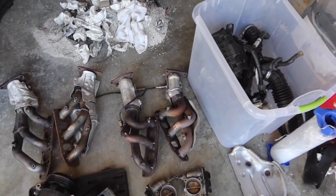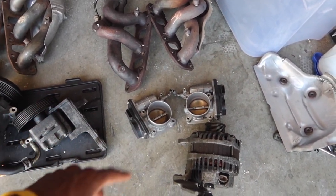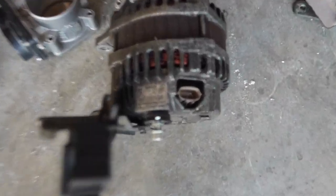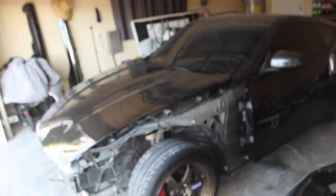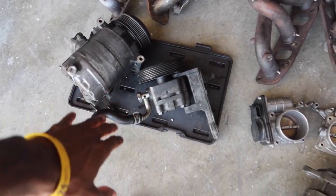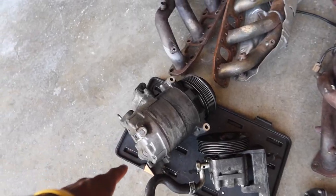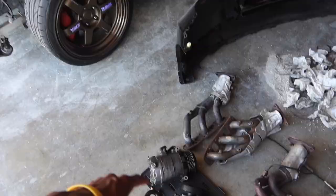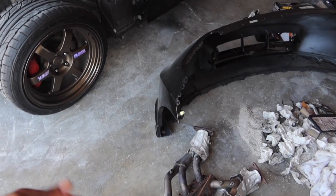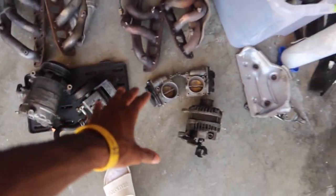I also have an extra set of throttle bodies — so if your idle is acting stupid, let me know. I'm trying to get rid of those. I also have the alternator — this is a factory Nissan alternator. Never had any issues starting this car, so I know it's a good alternator; it just needs to be cleaned up a little. Same thing for the power steering — I always had power steering on this car but won't be using it for my next setup. Also for sale is the AC compressor, which is working. I just didn't have Freon in it when I had the turbo kit, which is why I didn't have AC, but before that it worked flawlessly and it still does.